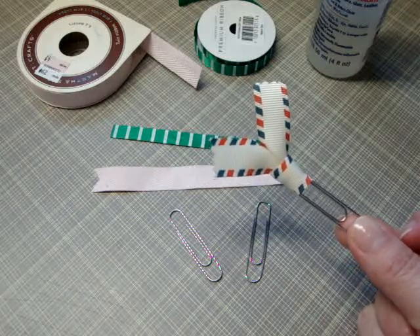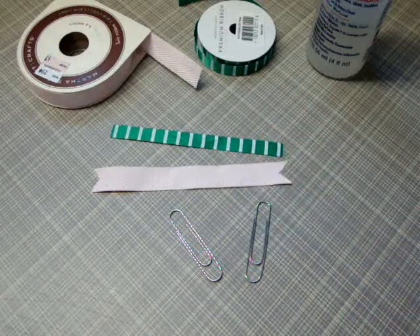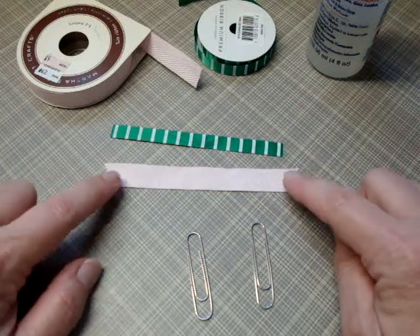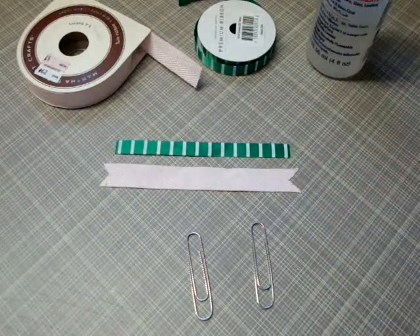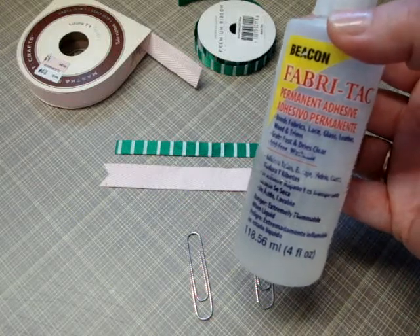What you need basically is some large paper clips and about four and a quarter inches of ribbon. This is some Martha Stewart twill tape and this is some American Crafts satin ribbon. You'll also need something like Beacon Fabric Tack or whatever you use for gluing fabrics and materials.